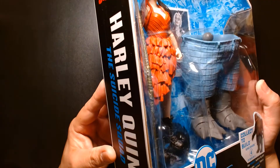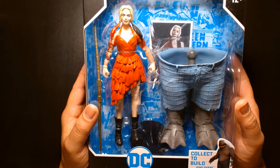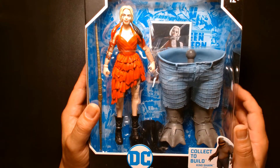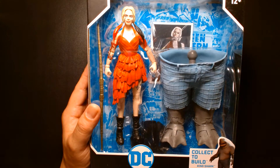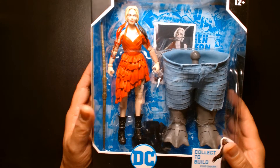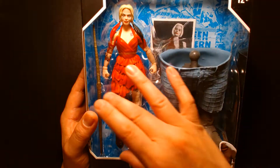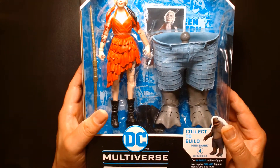I forgot I had this, so I'm going to take a look at this Harley Quinn figure that I should have reviewed over a month ago. I'm not too keen on this costume - ideally I would have loved an action figure of the costume she wore at the beginning of the film, which resembles the Arkham Asylum/Arkham Knight video game version. I love that outfit, whereas this one is just Margot Robbie in a dress.